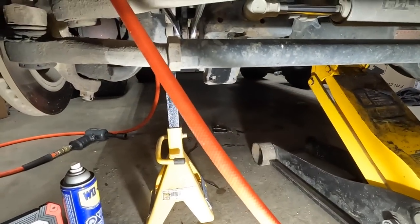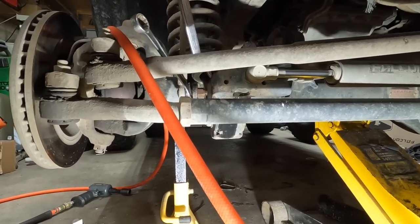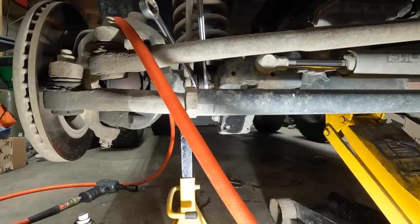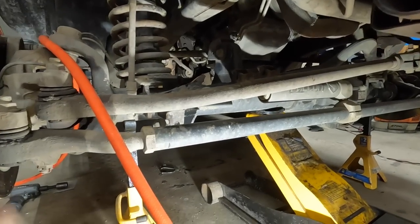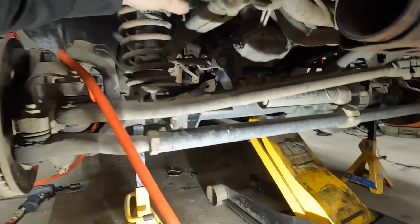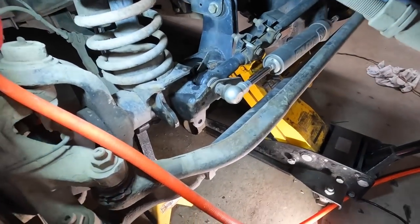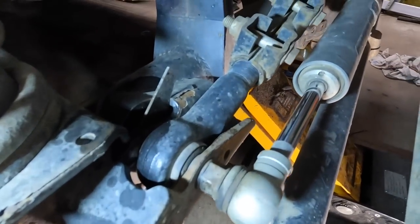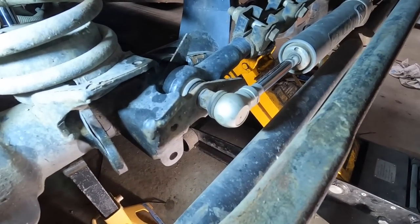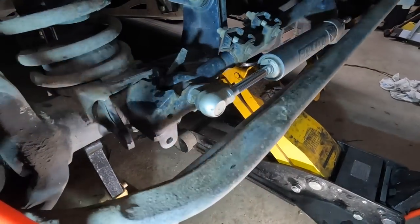The track bar — luckily for me that is going to come out pretty easy. I did spray it with WD-40, not really as a penetrant but just as a lubricant for it to come out. It does have an adjustable track bar which is nice, which means I don't need to buy a new one. If it's seized in the bushing or seized on the bolt end or nut end, it's not gonna be a good time.